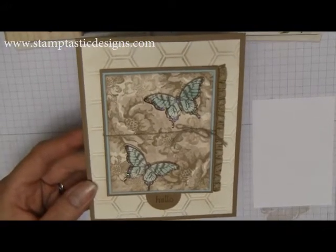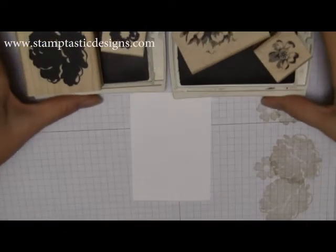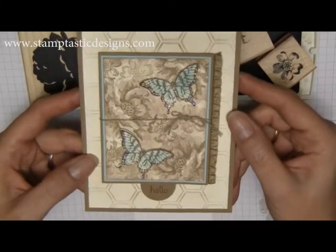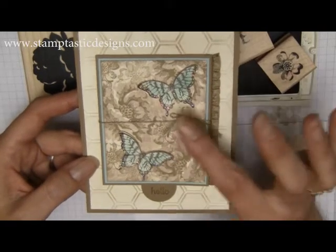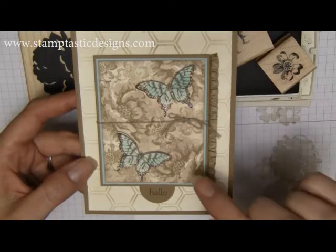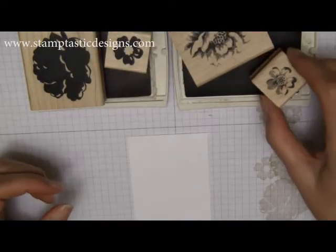We're going to use the Stippled Blossom stamp set. When you first look at this card, it's almost hard to tell that those are flowers stamped in the background, because of the way we sponge some color on top of the flowers when we stamp them. I'm going to show you how to achieve this look.